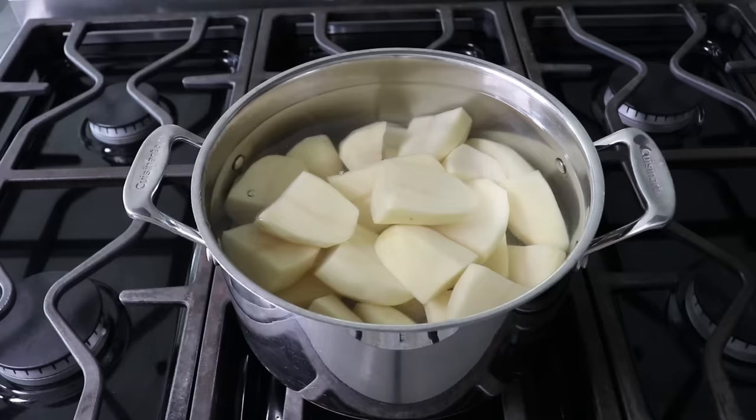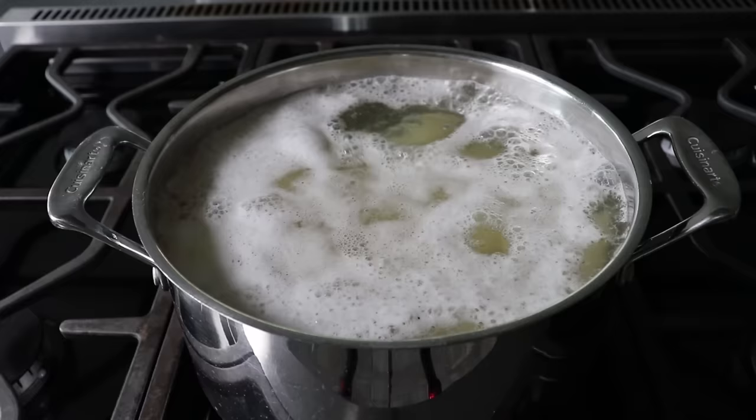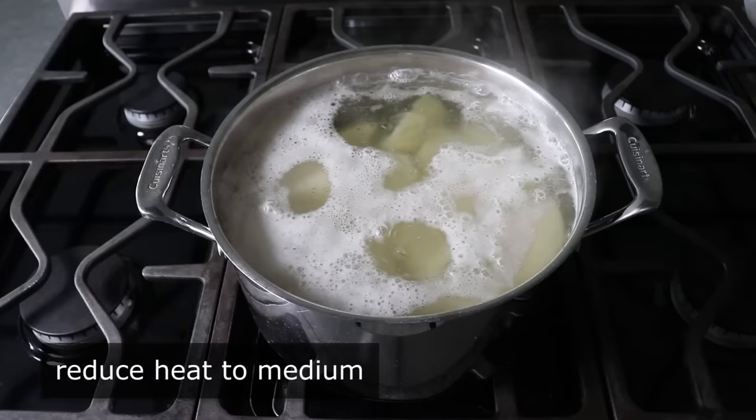After giving those an unnecessary stir with our measuring cup and splashing out some water on the stove, we will wait for this to start to boil, at which point we can back our heat down to medium. We will cook our potatoes until they're very tender, but not falling apart.